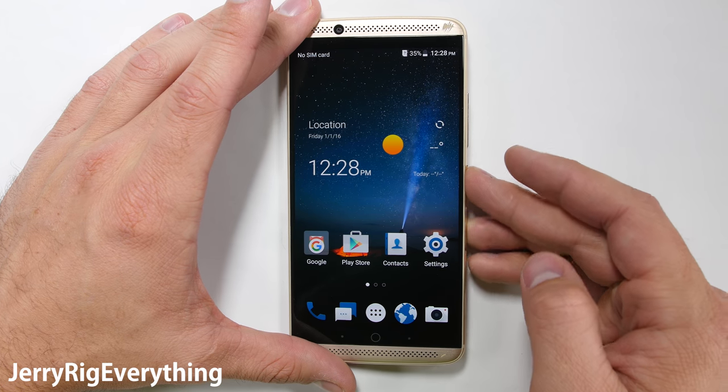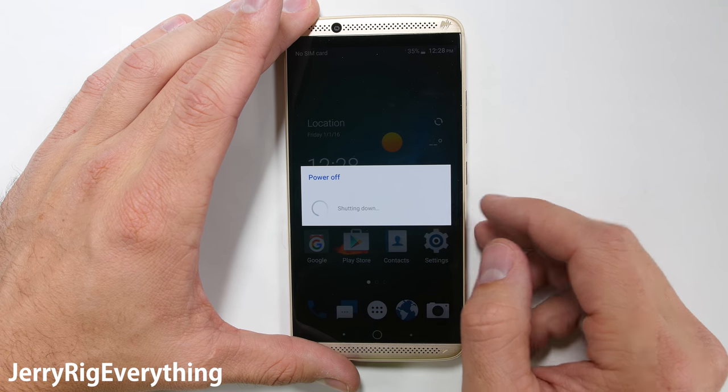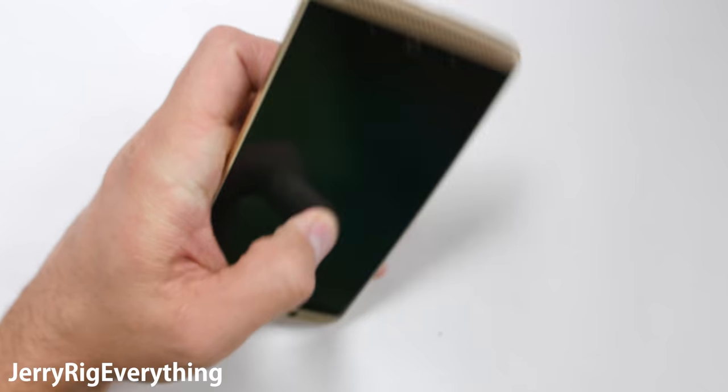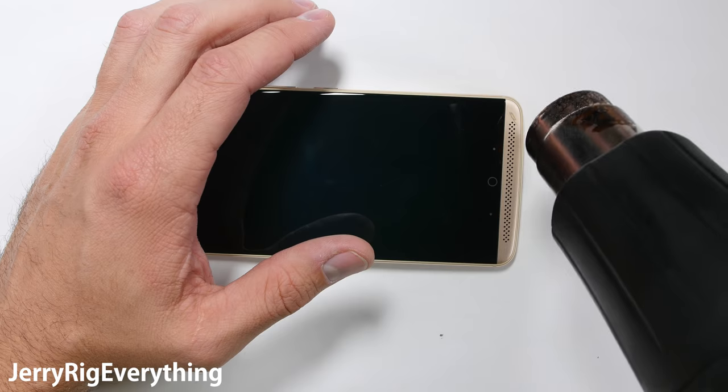It's always considerate to turn the phone off before initializing surgery, and removing the SIM card tray is step number 2. There are no visible screws on this device, which is great for aesthetics, but not so great for repairing.